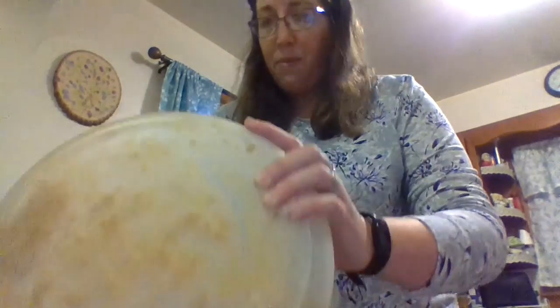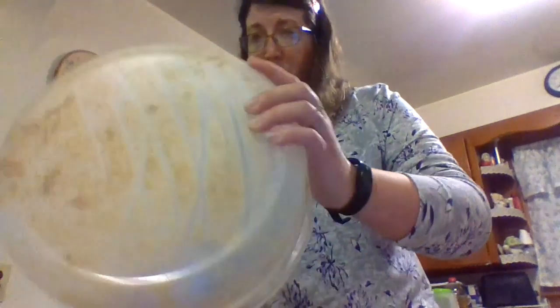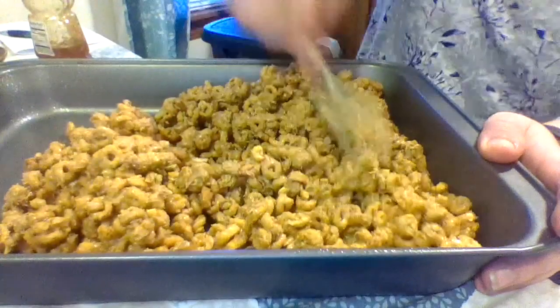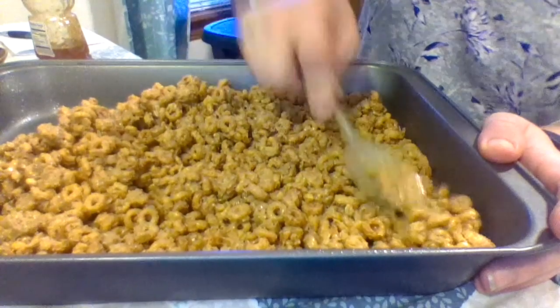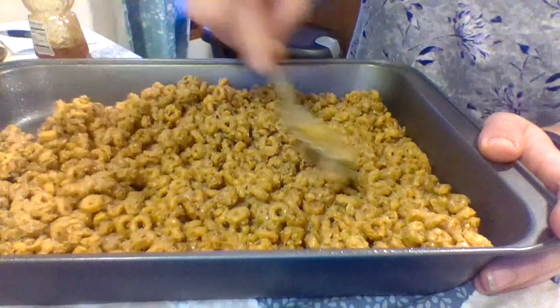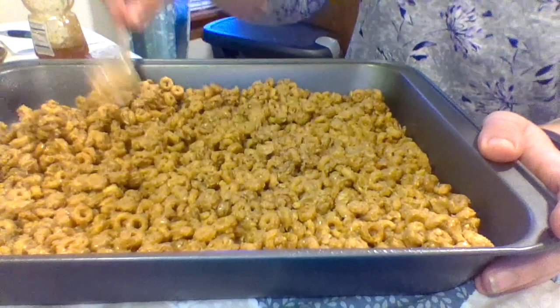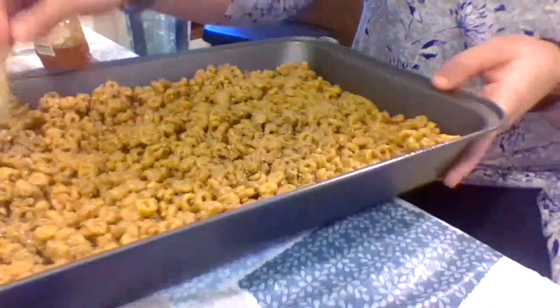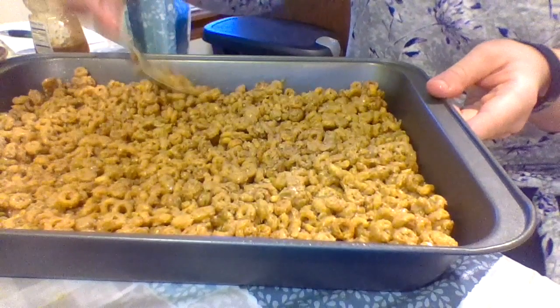We dump our mixture into the pan, and then I'm going to take my spoon and pat it down. Like we were talking about the other day, we want it even — whatever's on this side, we want on that side. We don't want one side thicker or thinner than the other. In my family, everybody wants the same amount, so you want to spread it out so that when you cut it, everybody gets the same amount.